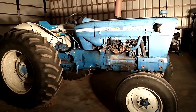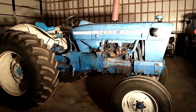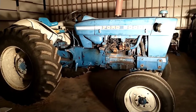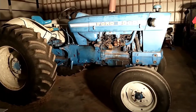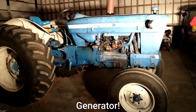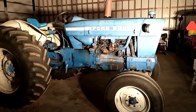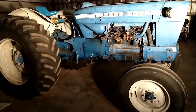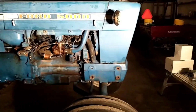I just bought this tractor a couple years ago, and when I did it had what appeared to be a pretty new generator and voltage regulator on it. At this point we're getting about 1.5 volts out of that regulator, and instead of going back with another generator and voltage regulator, we decided to do an alternator conversion kit, one that I found on Yesterday's Tractor.